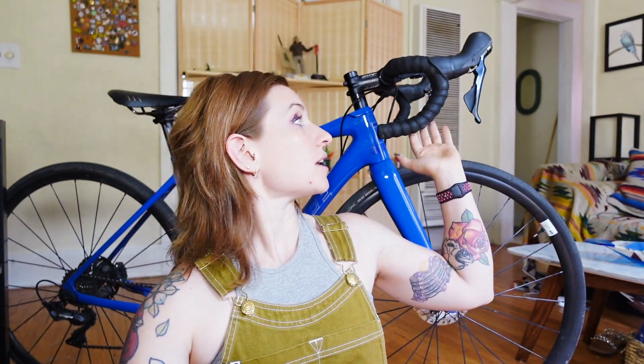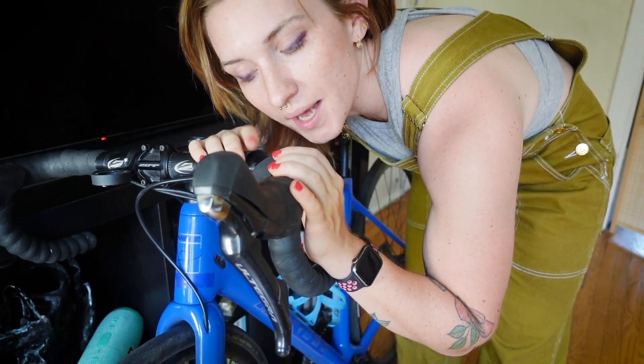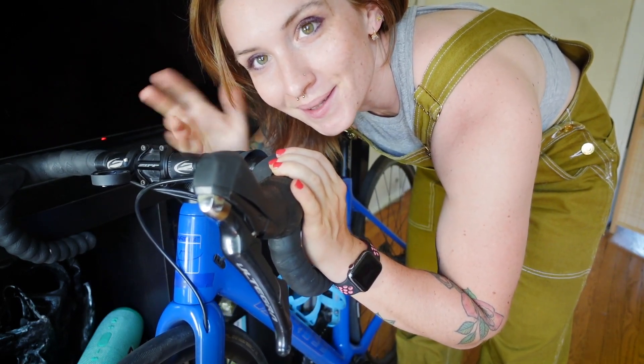We're gonna have to take this old bar tape off and see what is underneath. I am changing this bar tape because one, it's coming loose on this side, and two, I want bar tape that's a little more me.